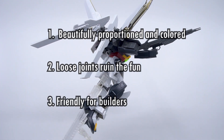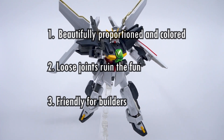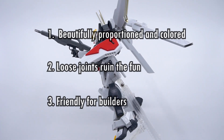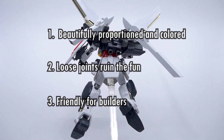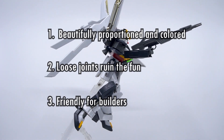Number three: it's surprisingly friendly for builders. Parts like the radiator fins and legs allow convenient seam removal and painting and can be reassembled without much hassle. There's no shortage of seam lines of course, but they're not going to be obnoxious to work on. So if you're looking for an easier project, this is actually far less complicated than the modern MG kit to customize and color up — so consider it.